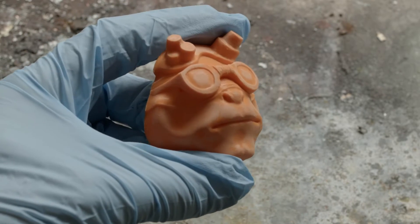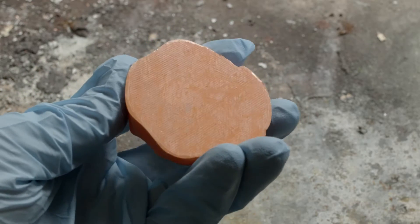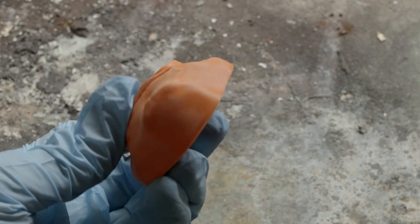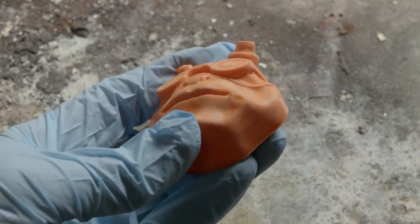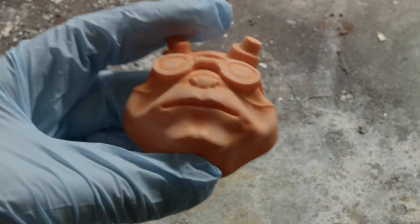I'll just show you a close-up roughly of what this model looks like at the moment. This is before any procedures — just to show you what sanding I've done and roughly highlight what I'm going to be getting rid of. Now I'm going to do the ethyl acetate.